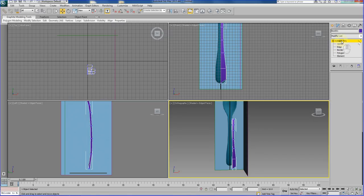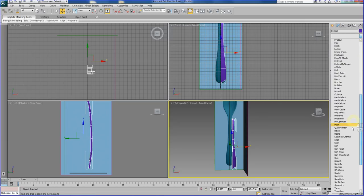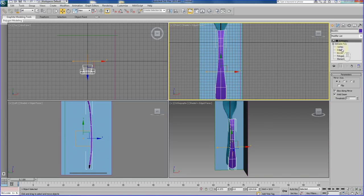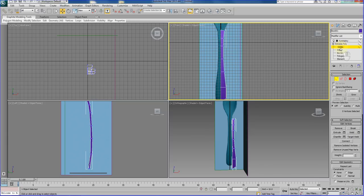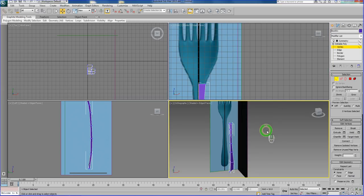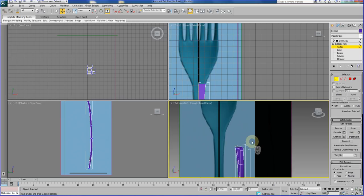Now I am going to apply Symmetry to get the other half of it. I am not going to apply TurboSmooth yet. I am going to go back to our editable poly level, and what I am going to do is tackle the head of the fork section over here.